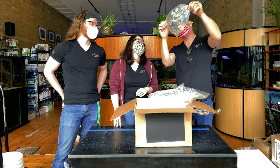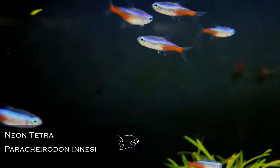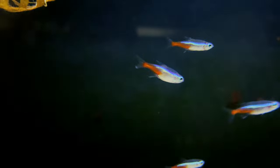Large neon tetras — great, beautiful. Gotta always have neon tetras in. It's hard to always have neon tetras in, but those are good. It's a noble effort.